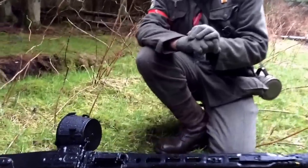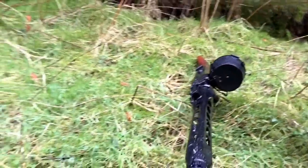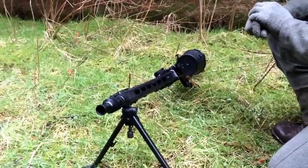Well, thanks very much, Owen. No problem, Keith. It's a beautiful weapon, and no doubt we'll see it in gameplay at some point. Thanks again for watching, folks, and thanks very much to Owen and the guys at Section 8 Airsoft.